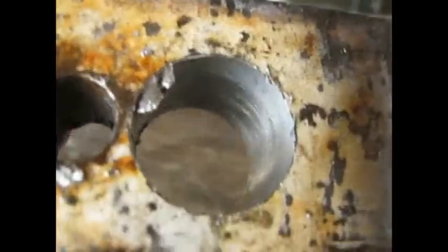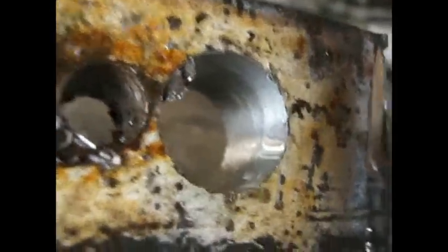Here's the finished product — first hole drilled. Let's go.